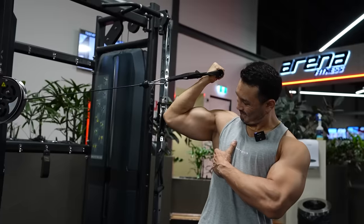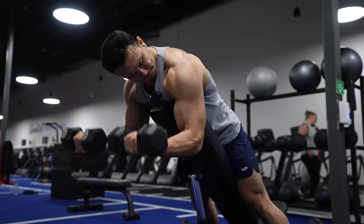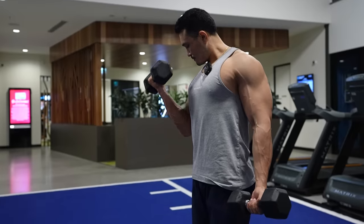Guys, today we are going to talk about bicep exercises best to worst — which one is the best and which one is the worst, with the ranking. If you like our videos, please click the thumbs up button and subscribe.